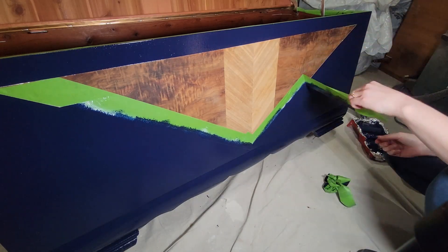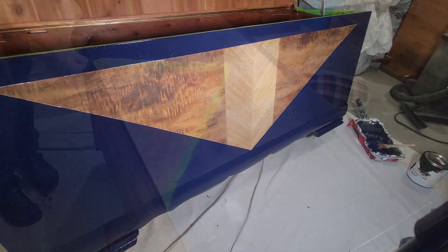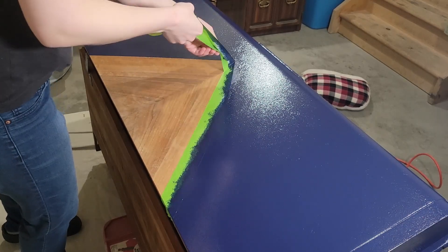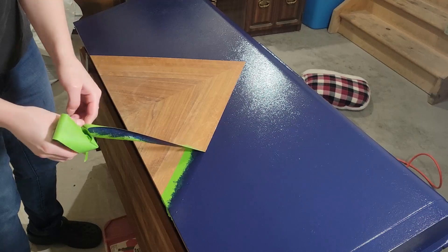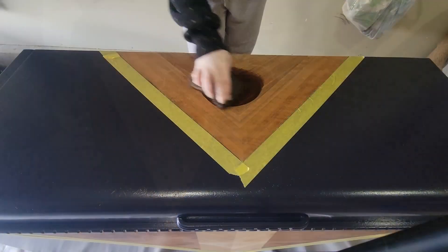I left the tape on until I was fully finished painting, and before my last coat dried I removed the tape so it hopefully wouldn't end up ruining my finish. It looks pretty good from a distance — up close you can see a little bit of bleed-through, but it was pretty good overall and I'm happy with how it turned out.